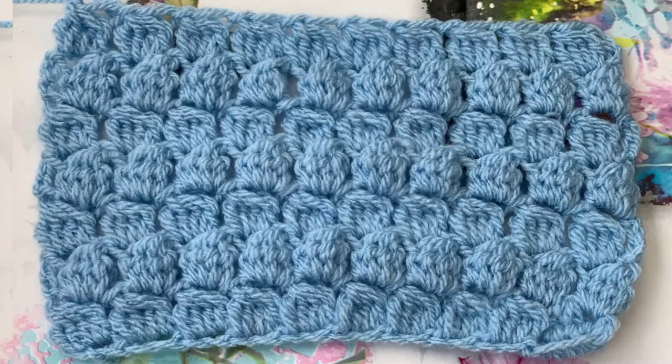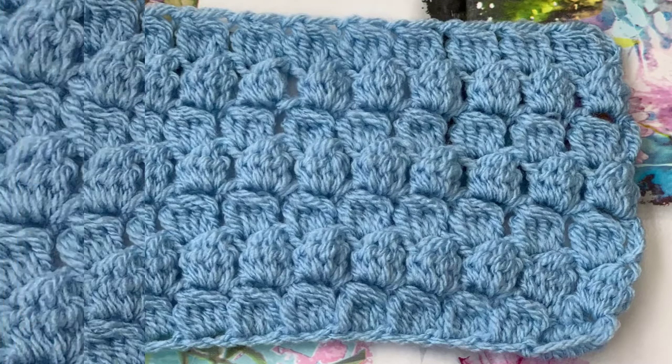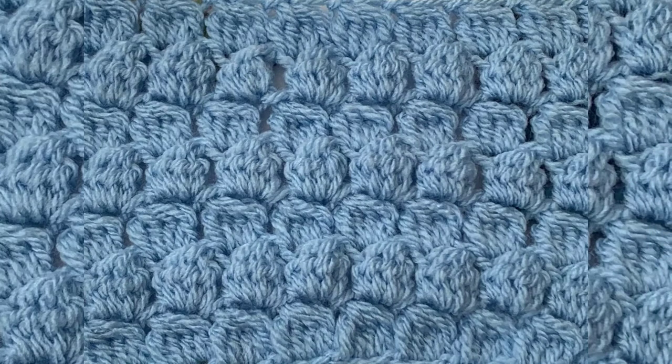Hello viewers, welcome to Fahmina's creation. Today I'm going to show you how to crochet cluster stitch in a few very simple steps. So let's start then.